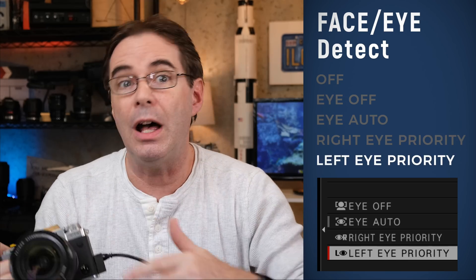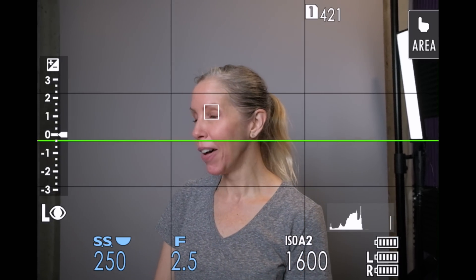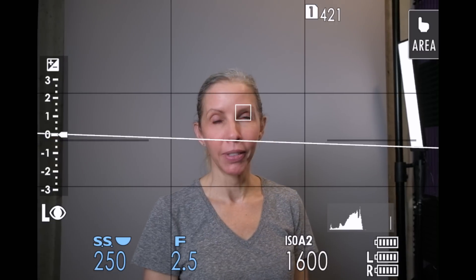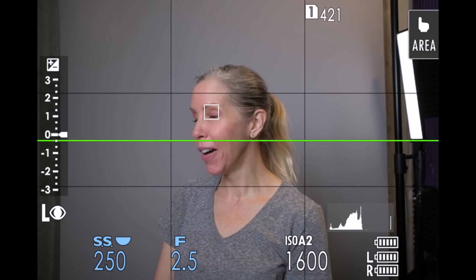The final two on the list are almost identical, so I'll talk about them at the same time. Face-On-Right-Eye and Face-On-Left-Eye focuses on the specific eye of your subject. For example, if you have it set to Face-On-Left-Eye, the camera will focus on the subject's left eye. This is from the perspective of the subject — it's the subject's left eye. Therefore, if you, the photographer, are looking through the viewfinder, it will show up as the right eye being focused on.